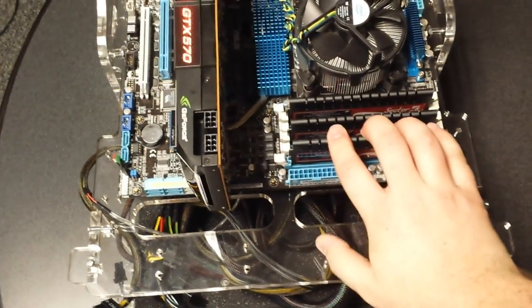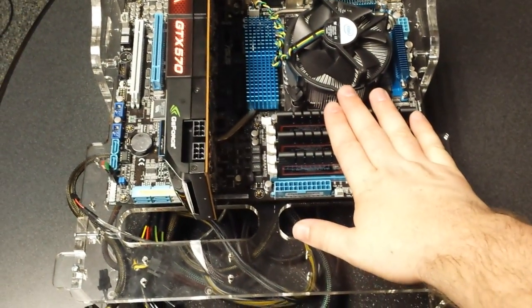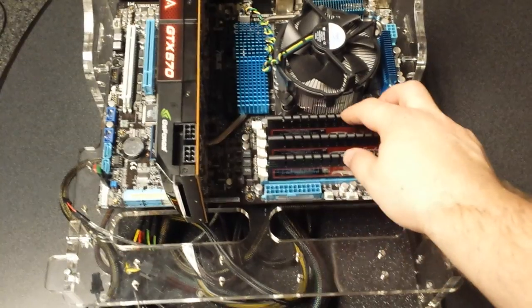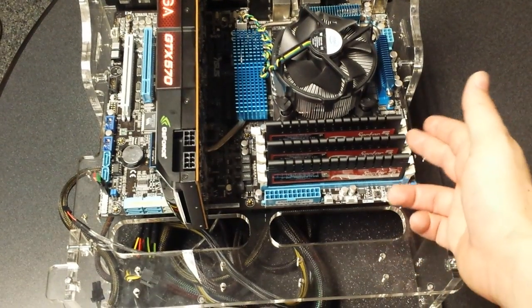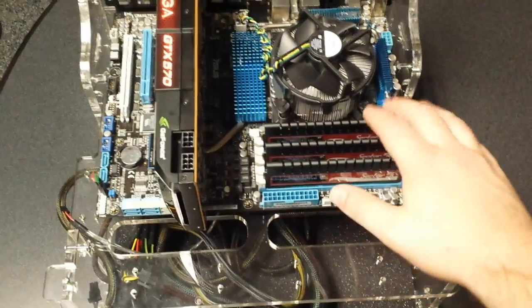Once you've got that installed, you can go into the BIOS and it will show you which memory is installed so you can verify that you have all your memory in there. You can also set your timings. Here at Puget Systems, we set the memory timings for each chip to be exactly what they need to be, versus leaving them on automatic like a lot of other manufacturers do, to ensure that just in case the automatic functions don't work properly, the timings are set correctly.